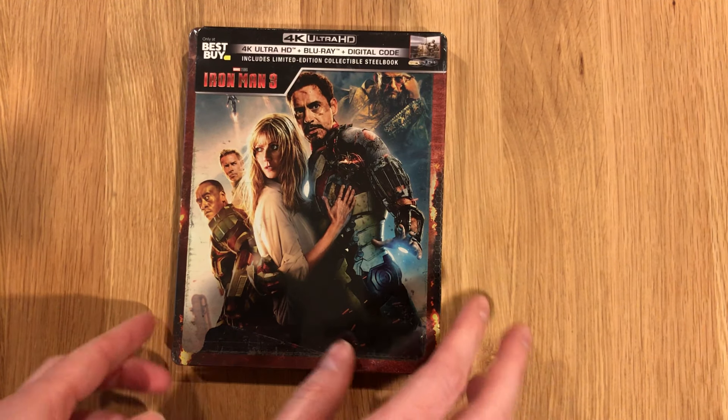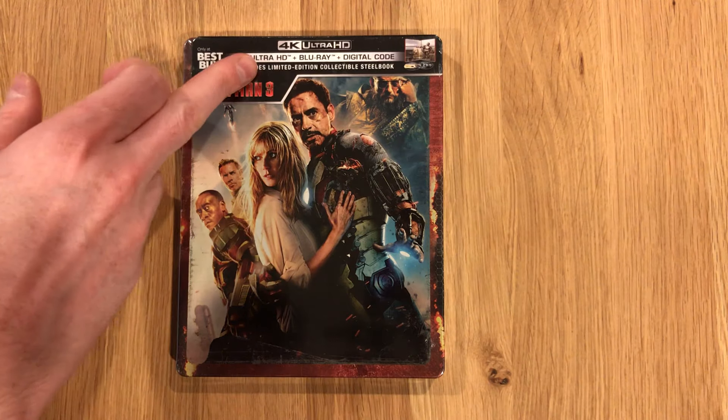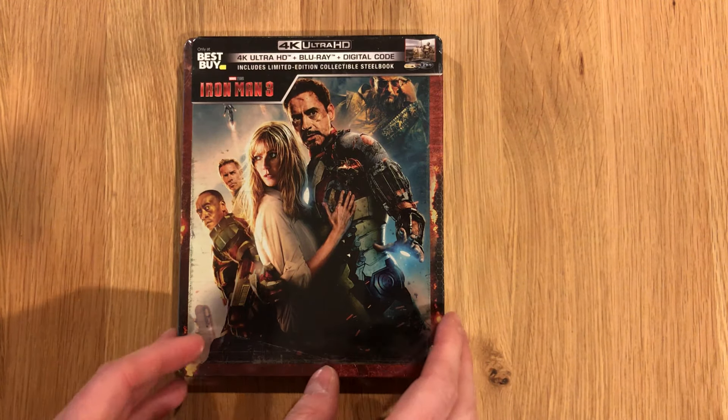Welcome back to another unboxing video. We are looking at Iron Man 3, the Best Buy 4K Steelbook. It includes 4K Blu-ray and that digital code.